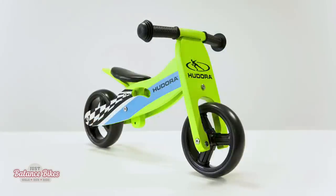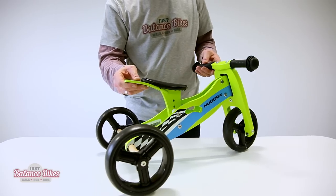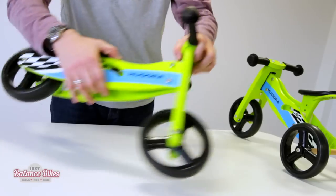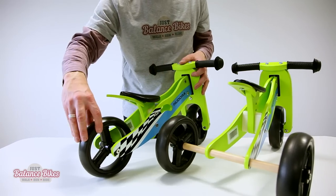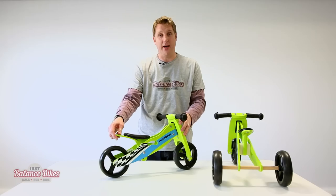This converts into a balance bike. All you're going to do is remove the rear axle, insert another axle that's supplied with the bike, and then move one of the wheels into the centre and you've got yourself a balance bike.